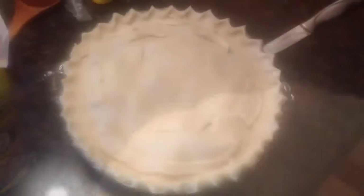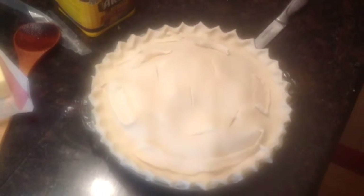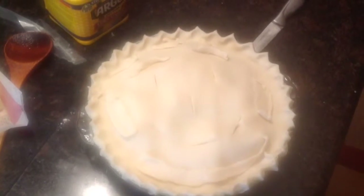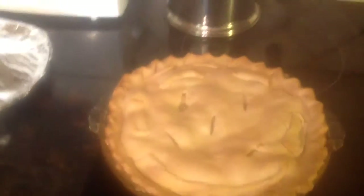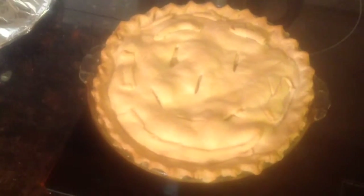Once you get that done, you'll want to press the top crust into the bottom crust, just forming the bond of the two together. Some take an egg yolk and brush it around the edge and stick it together — I don't do that, I just press them together. Then you'll want to cut two to three vent holes in the top of the pie crust before you place it into the oven.